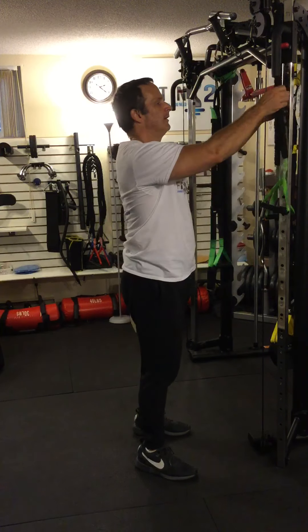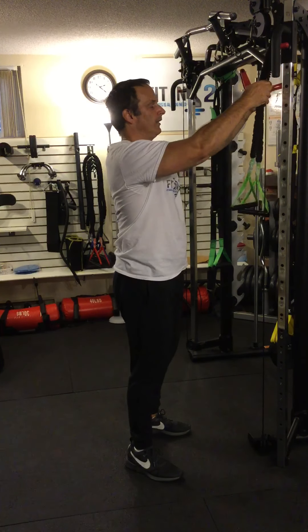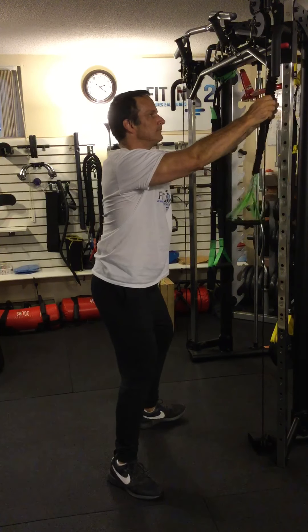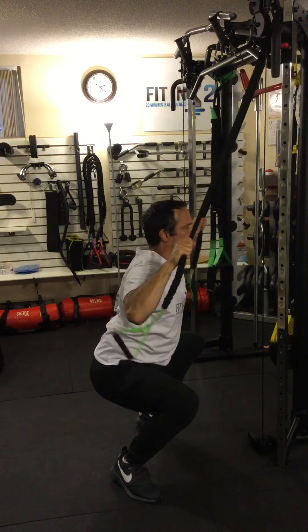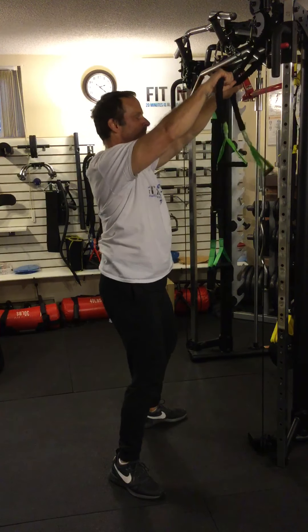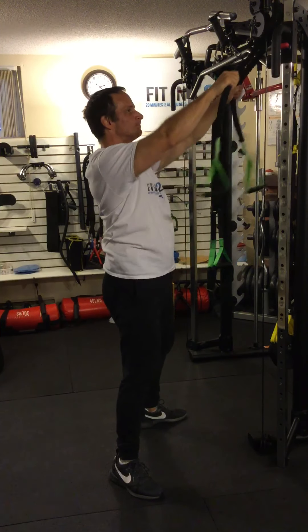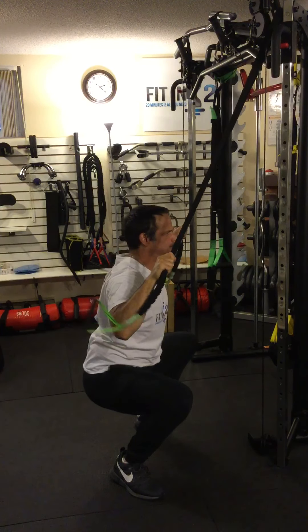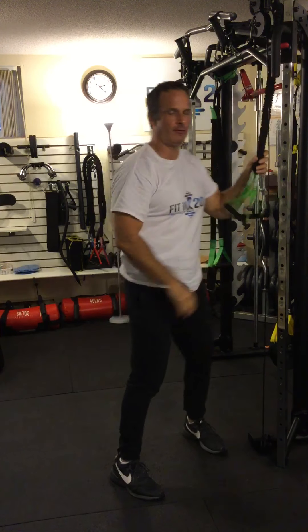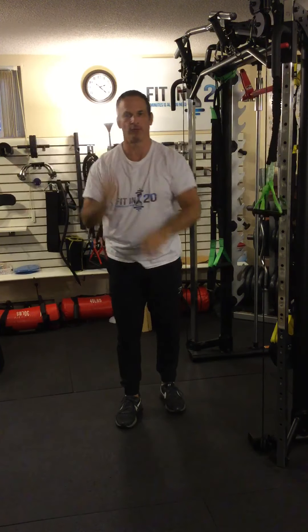So let's put them together. We're going to do a wide grip pull down at the bottom of the squat. You can see it's a great way of increasing tension on the squat because you've got a pause at the bottom, but also working your upper back. So there it is — wide grip pull down and squat combo with a resistance band.